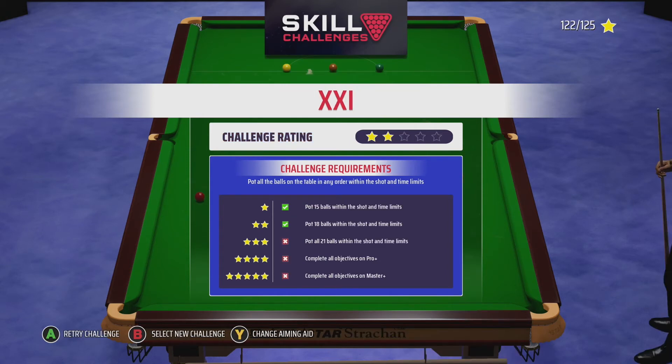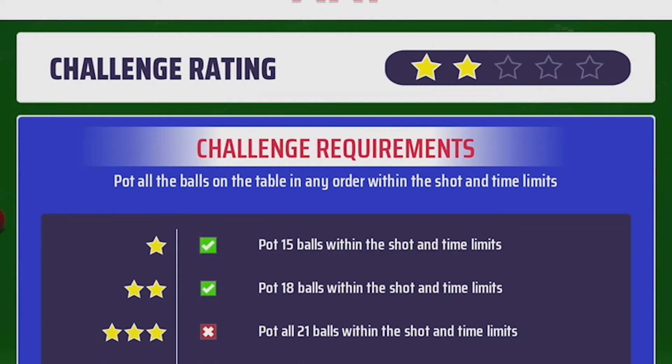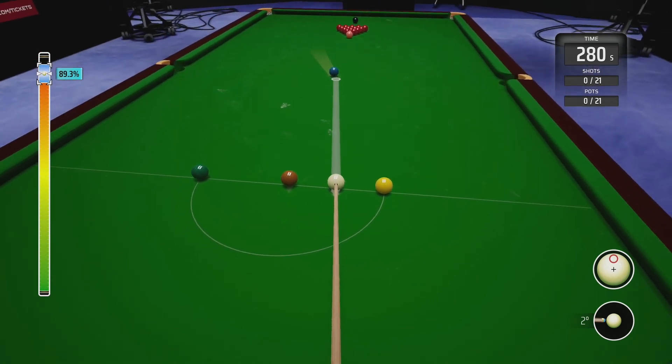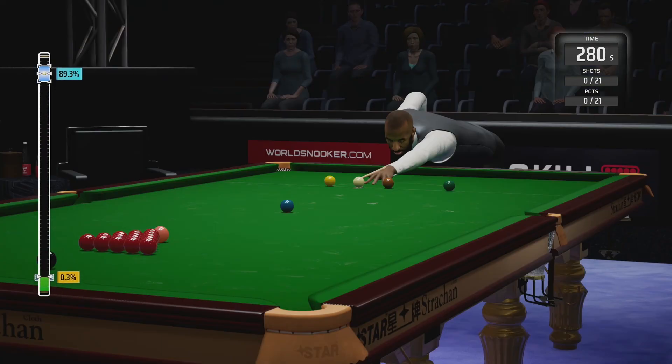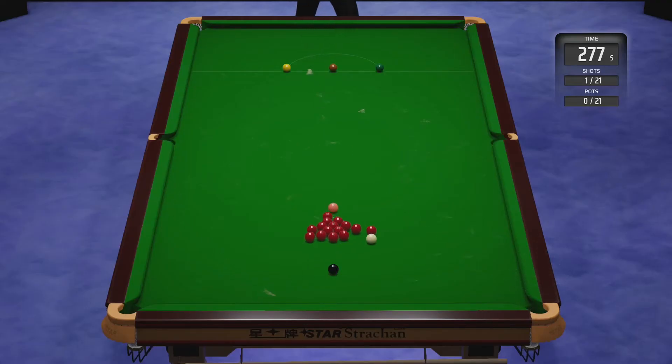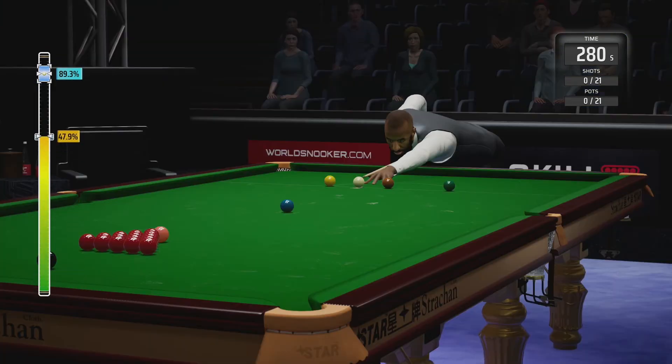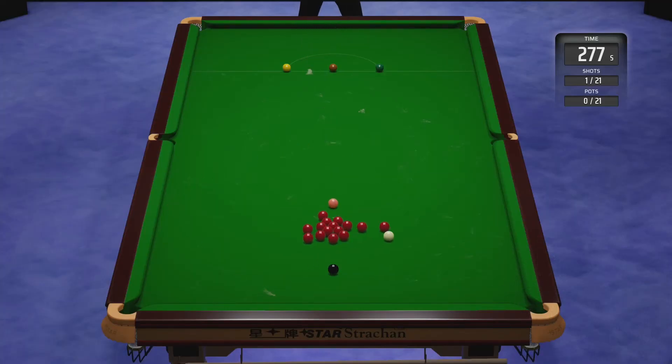The next challenge is called 15 and it's more difficult than you'd think. Zooming in on the description, there's both a time limit of 280 seconds and a shot limit — 21 balls on the table and only 21 shots, meaning you must pot a ball off the break. It took me about an hour to figure that out. What I do is pop the blue and go into the reds from the break, using 89 percent power with plenty of top to hit the edge of the pack and split the reds out.